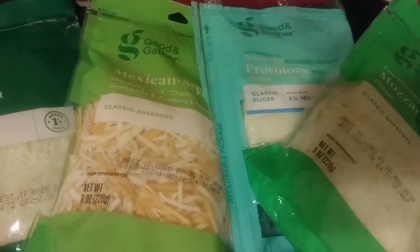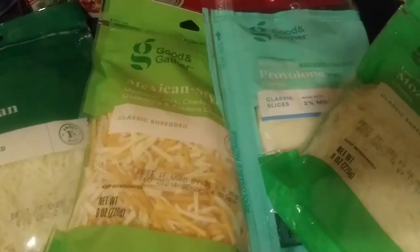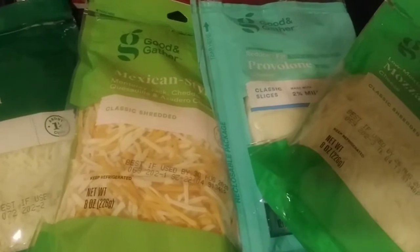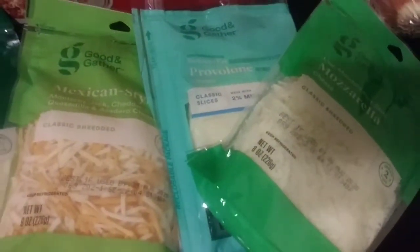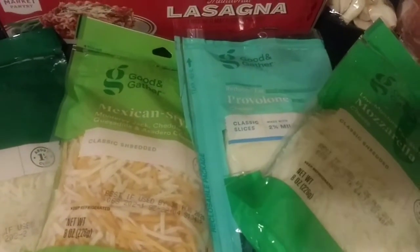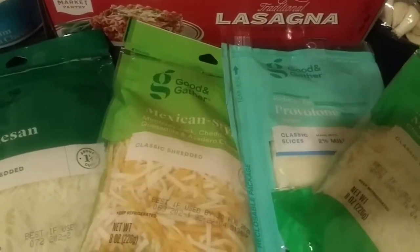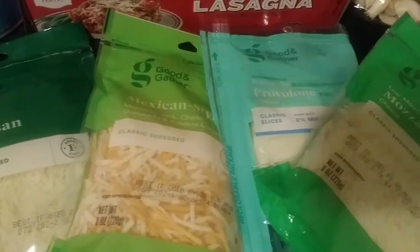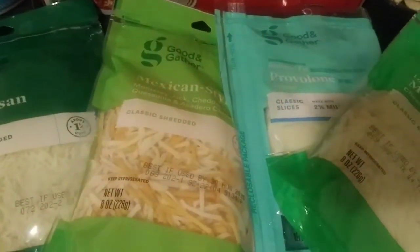If you want to put meat in your lasagna, feel free to do that. If you're vegetarian, you can use Morning Star crumbles — those are amazing. I'm going to make my sauce chunky with mushrooms, a lot of garlic and onions, and it's going to be really cheesy and saucy. You really won't miss the meat. Everyone I work with is vegetarian, so this will be great.